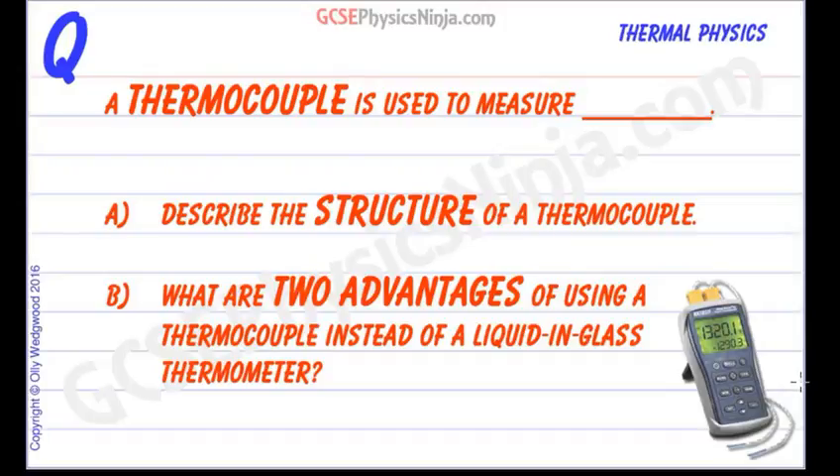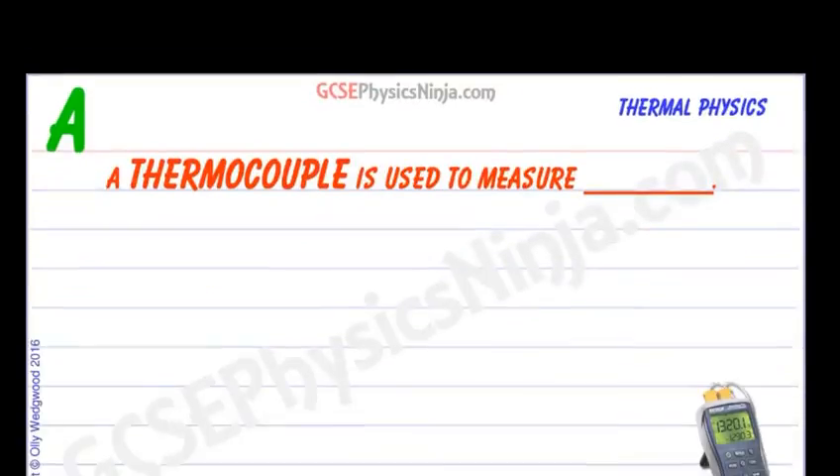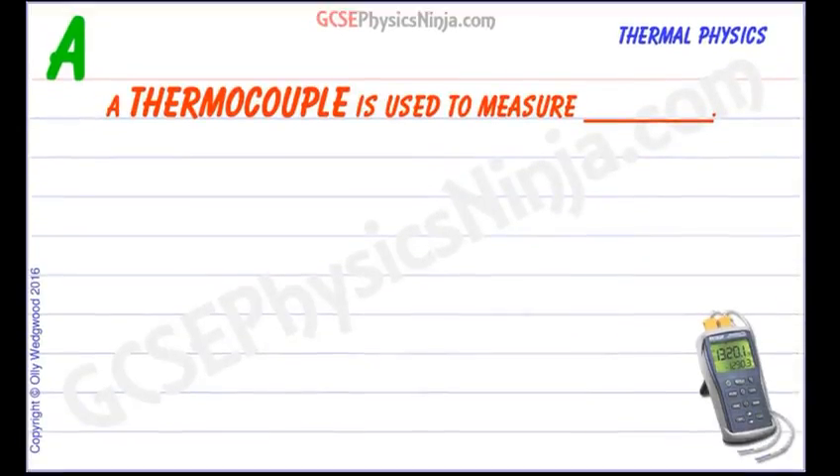A thermocouple uses an effect called the Seebeck effect to measure temperature. In this flashcard we're going to look at the structure of a thermocouple and look at two advantages of a thermocouple instead of using a liquid in glass thermometer. A thermocouple is used to measure temperature — or more precisely, temperature difference, and that will become apparent in just a moment.